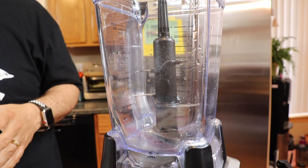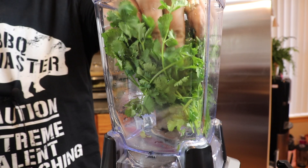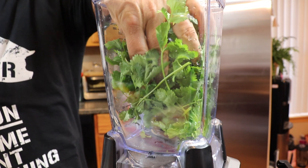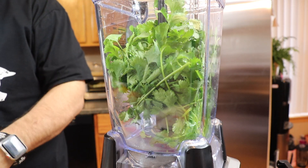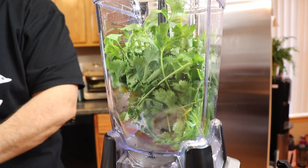So this dip is only five ingredients, but I make it six because I like to add a little bit of black pepper. The first thing we're going to do is get our cilantro and jalapeño into the Ninja. I've got a nice bundle of cilantro here and I've got six jalapeños that I've pretty much just cut the tops off of. Now we're going to get our top on and we're just going to start to kind of break this down before we add our other ingredients.